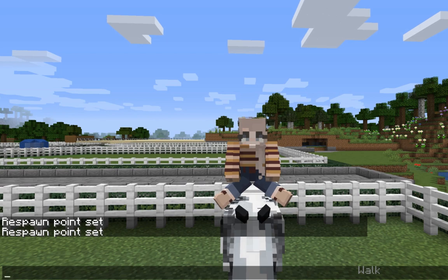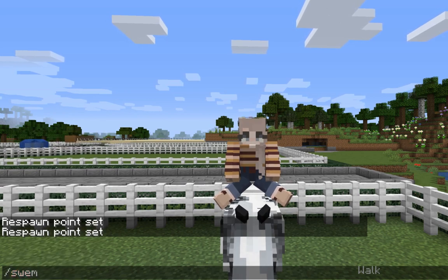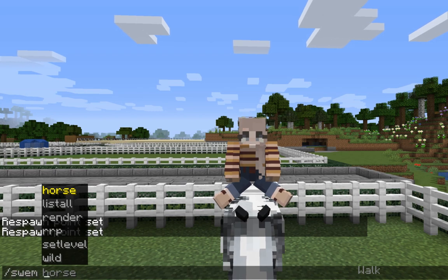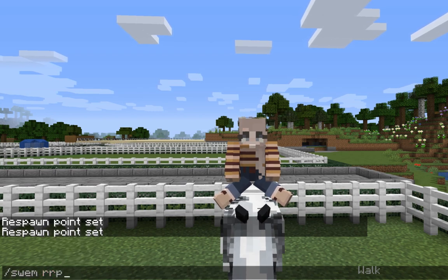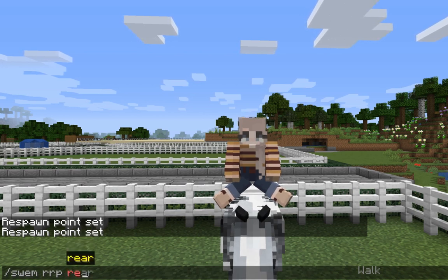You then want to type /swim rrp and then whatever the command is that you want. As you can see there are some options. And then push enter.